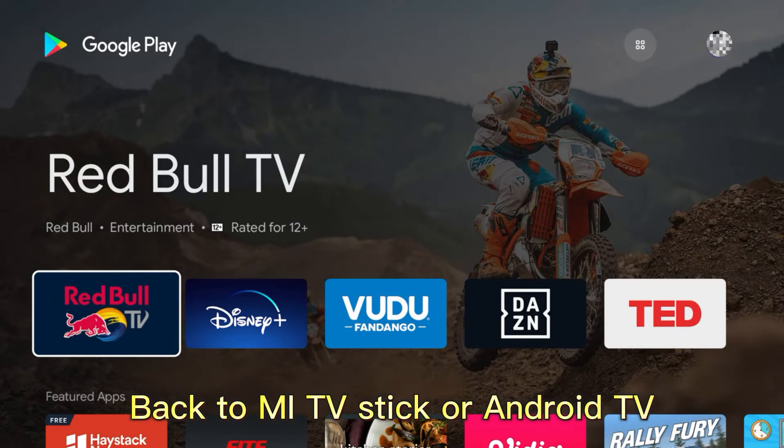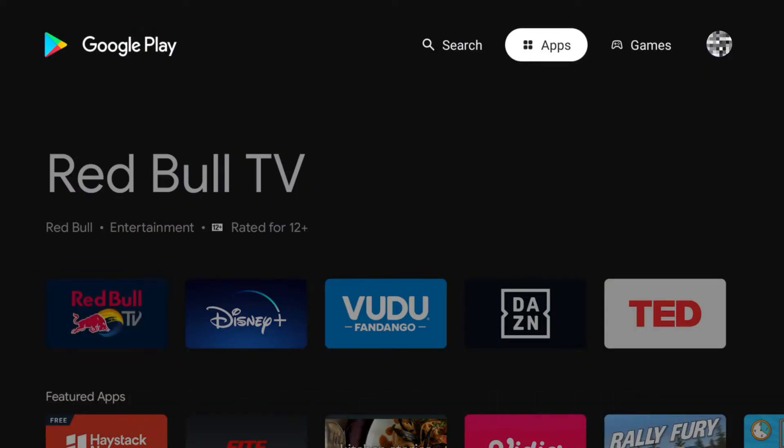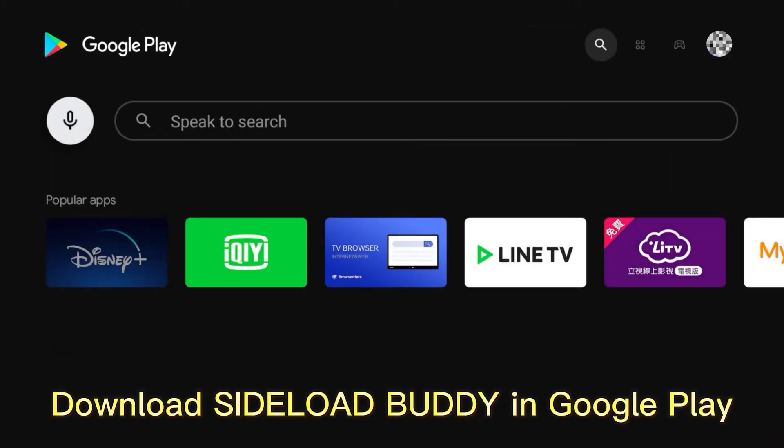Back to my TV stick or Android TV. Download CyploadBody in Google Play.